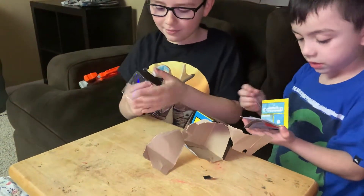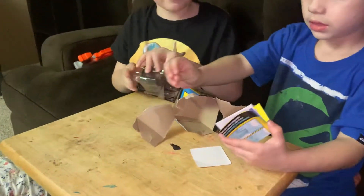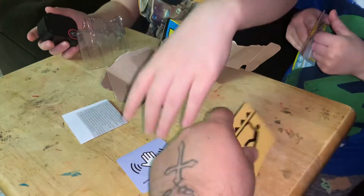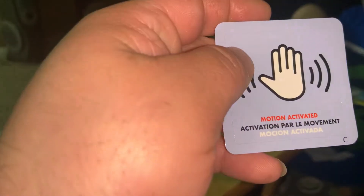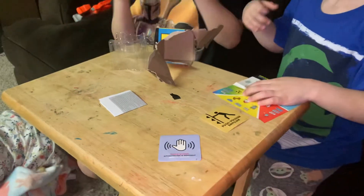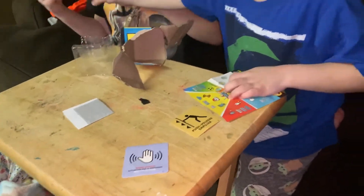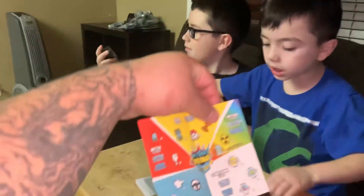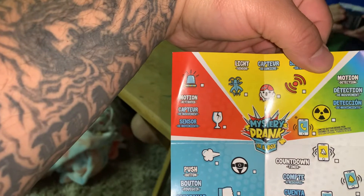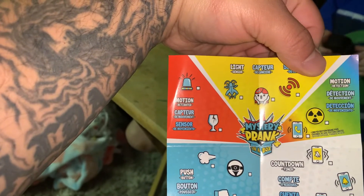I have this. Don't you want the alarm? I don't get the prank. I get the prank stuff. What is this? Motion activated. Push. I don't get it. Did we do it wrong? I'm so confused. Let me see. What the hell is it?